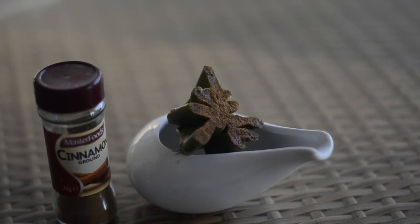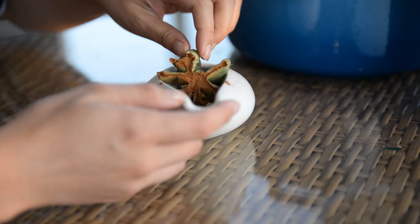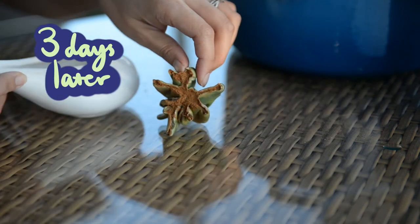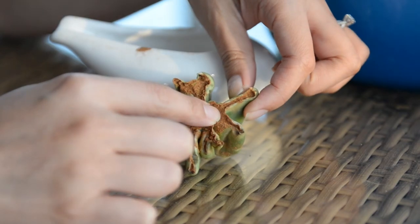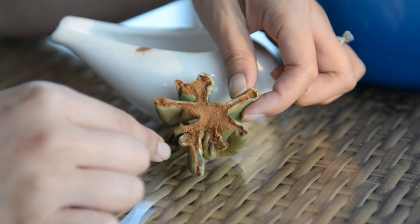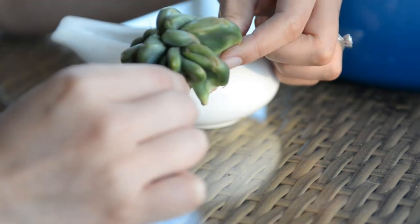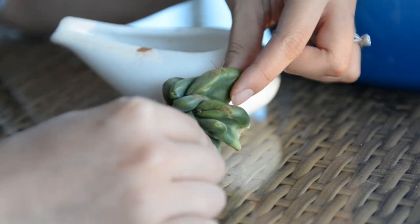It's important to wait until the callus is formed to reduce the risk of rot — the larger the wound on your cactus, the longer it'll take to heal. Here is the Cereus peruvianus monstrose three days after treatment. The scab feels like a dehydrated slice of orange — basically it's calloused and it's ready to be rooted in soil.